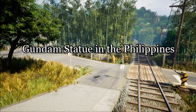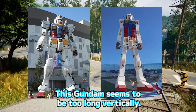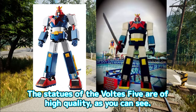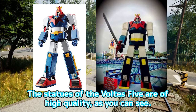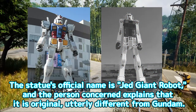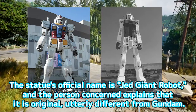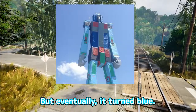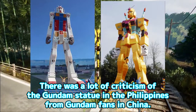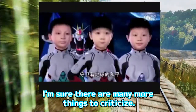Gundam Statue in the Philippines. There is also a Gundam statue in the Philippines. This Gundam seems to be too long vertically. Speaking of the Philippines, Volts 5 is very popular, and the statues of Volts 5 are of high quality — not vertically long. For some reason, the quality of Gundam is low. The statue's official name is Jed Giant Robot, and the person concerned explains it is original and utterly different from Gundam. But eventually it turned blue. There was a lot of criticism of the Gundam statue in the Philippines from Gundam fans in China.